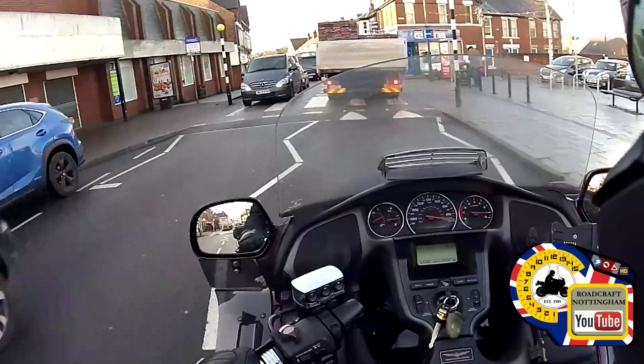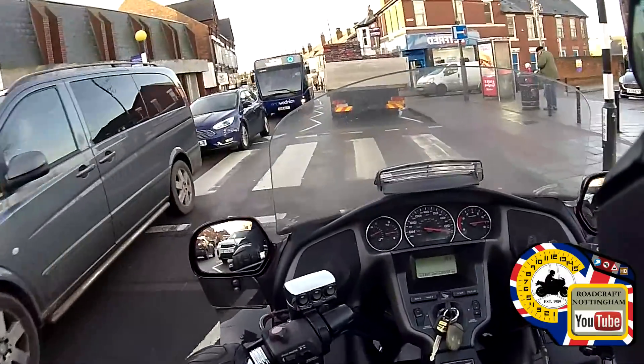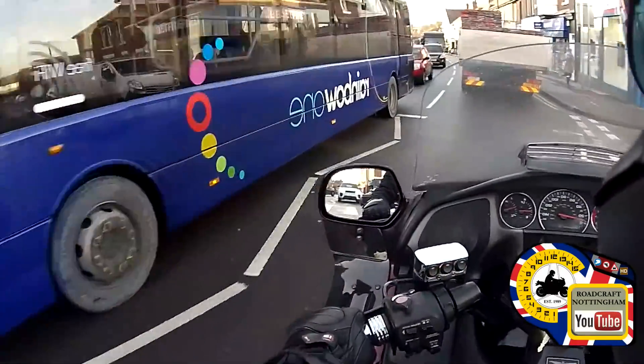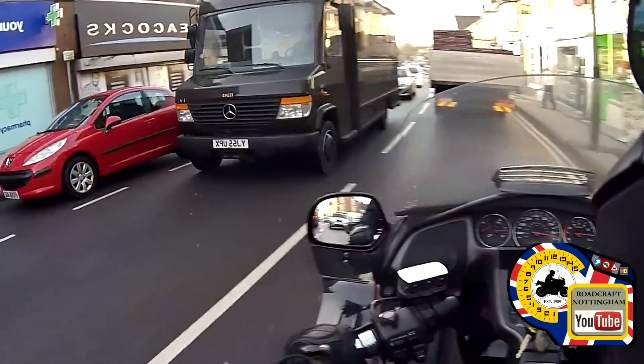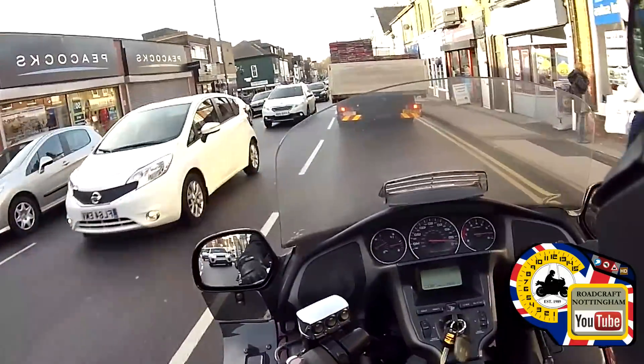Checking my mirrors again — nobody coming near the crossing. White van on the right hand side, watch behind the bus. Somebody may come out from behind the bus, so keep your speed down and have a look. Pretty well behaved at the moment — keep a bit of distance behind the truck.